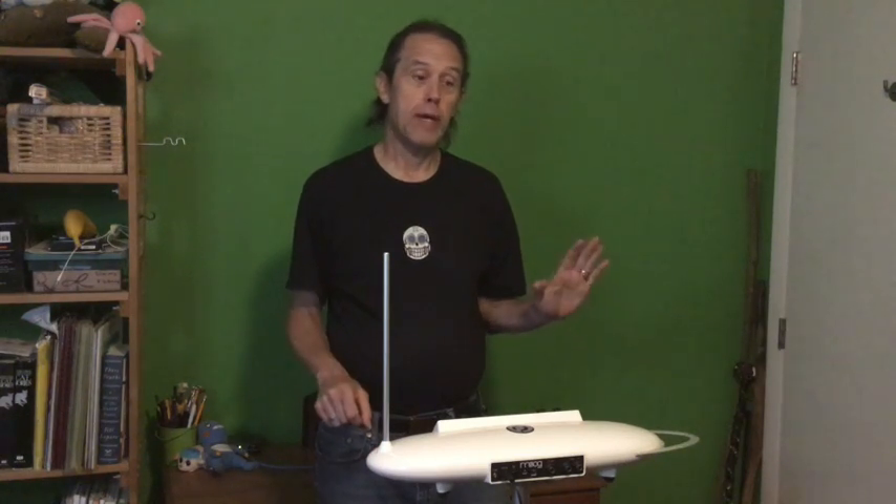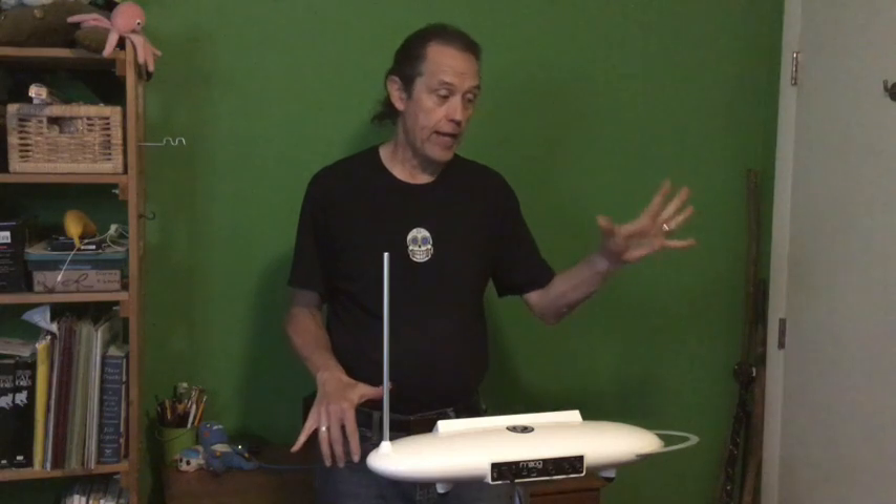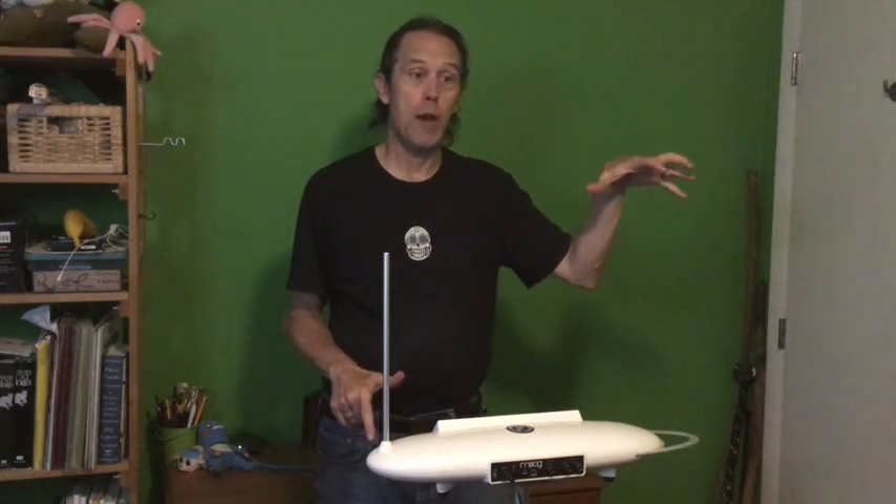With the volume antenna, as my hand gets closer to the volume antenna, the volume goes down — just like my hand goes down — and goes up as the volume goes up.